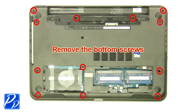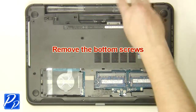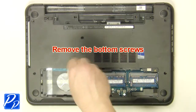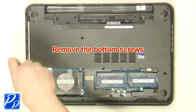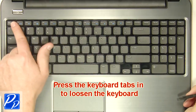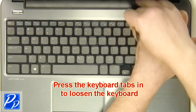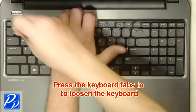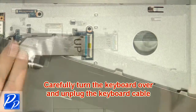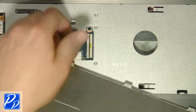Remove the bottom base screws. Turn the laptop over and open it up. Using a flathead screwdriver, carefully push the keyboard locking tabs in to loosen the keyboard. Carefully turn the keyboard over, unplug the keyboard cable, and remove the keyboard.